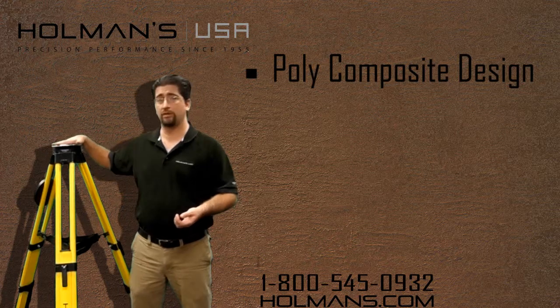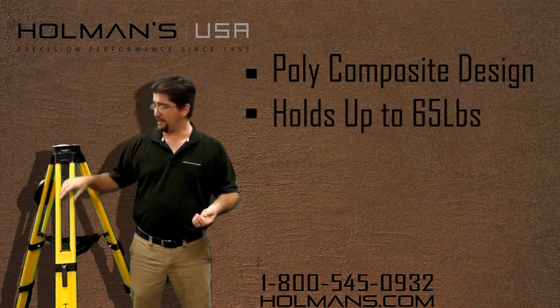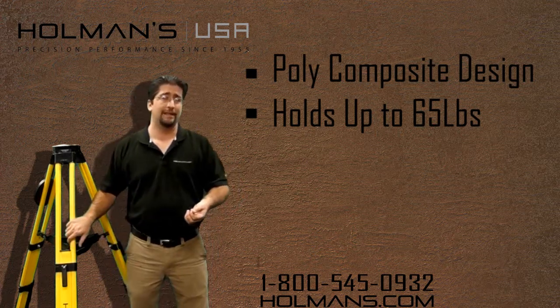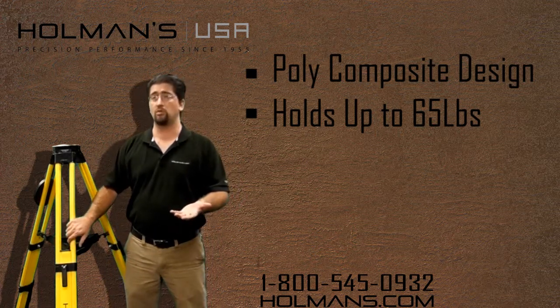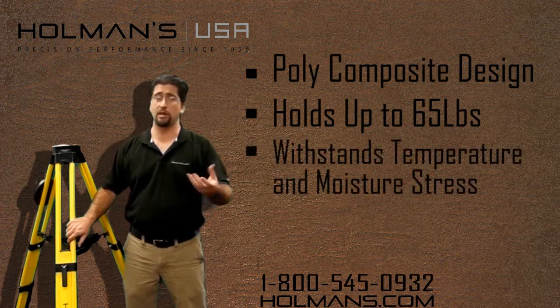It's designed to be able to hold up 65 pounds at the head. And unlike conventional aluminum tripods, it does not expand very much with temperature, and unlike wood tripods, it does not have an expansion problem with moisture.